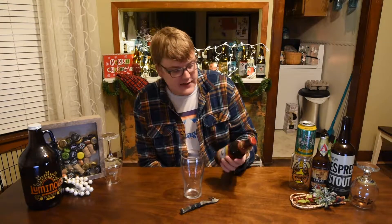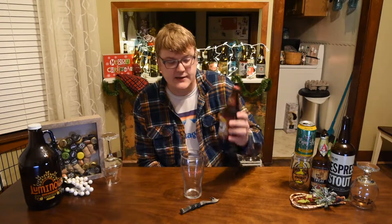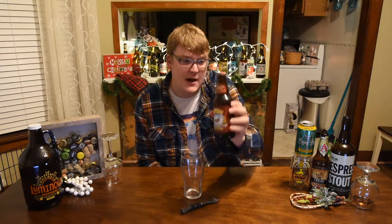What is going on guys? It is Chris with 605 Brewer Reviews coming at you with another review, and today we're looking at a seasonal from Sierra Nevada Brewing Company out of Chico, California. This is their Celebration Fresh Hop IPA.